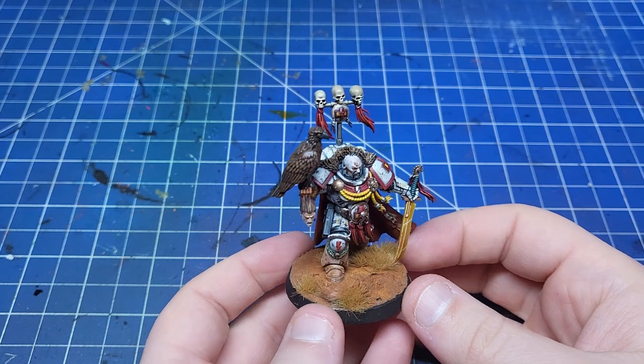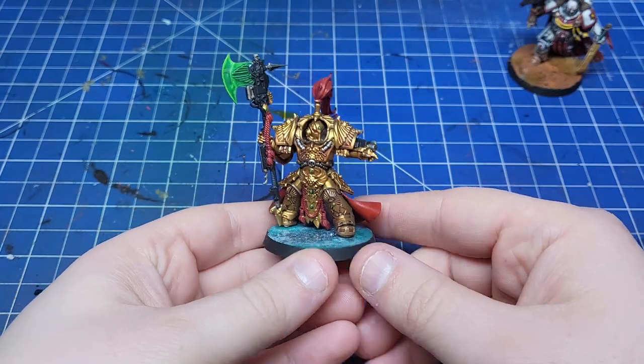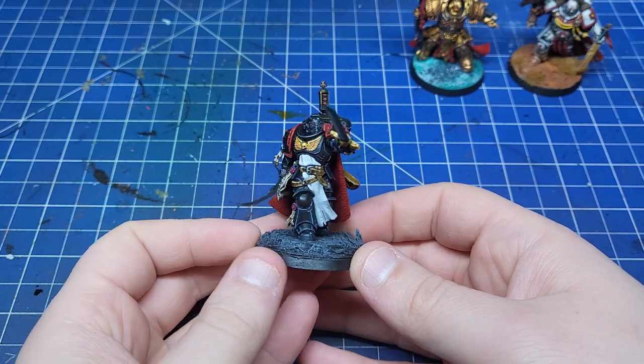Hello everybody, welcome to the channel. This week we're going to be talking about bases. We're going to start by looking at types of bases. You've got slightly more plain ones that complement the mini, but aren't necessarily that interesting by themselves. These generally allow the mini to shine more than the base.